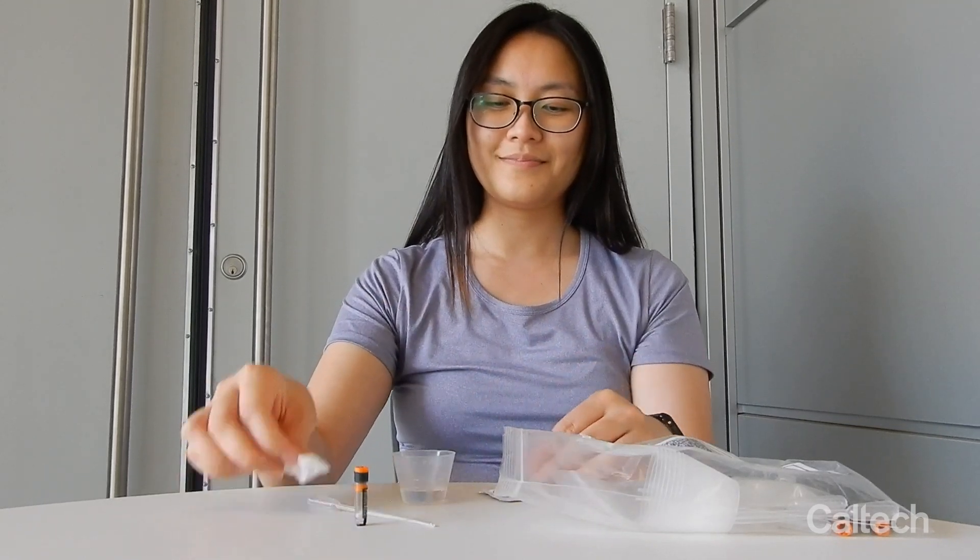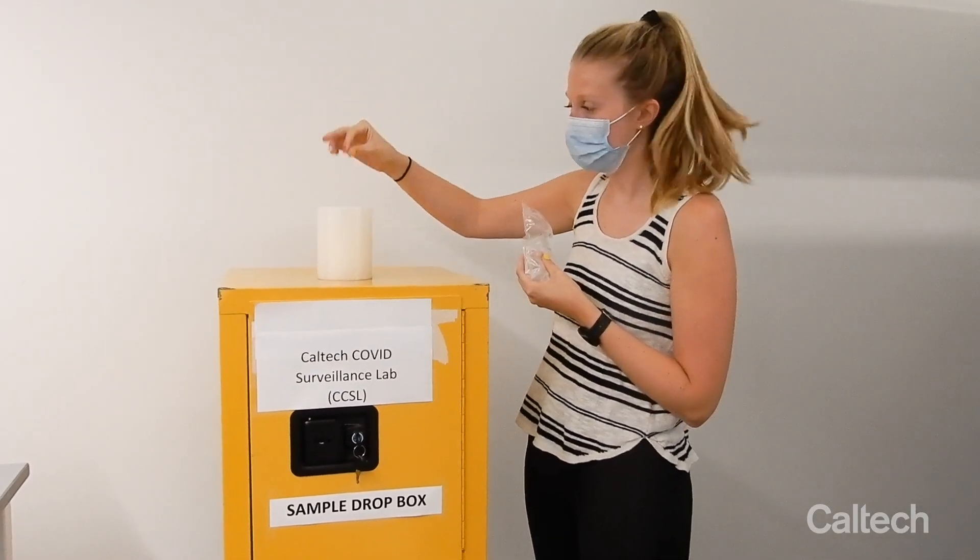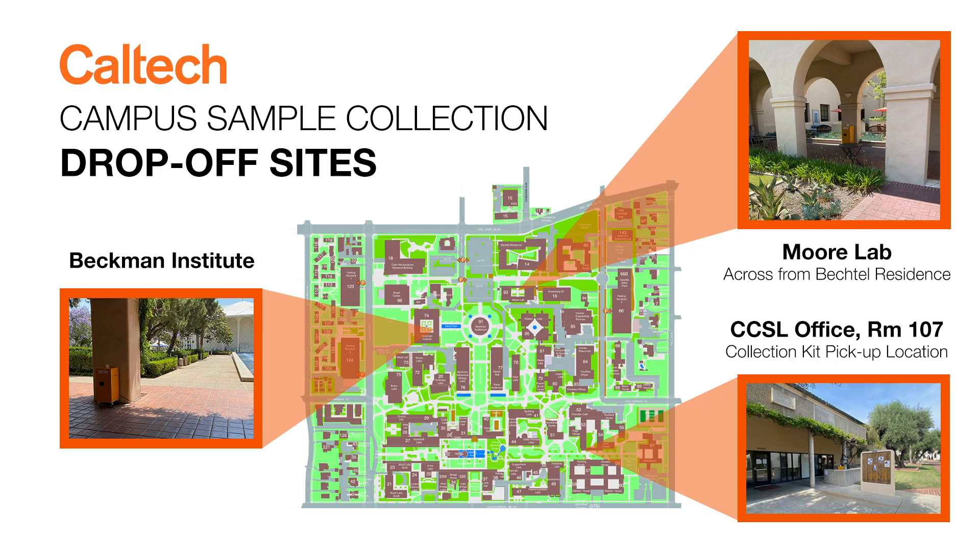Discard the used pipette, cup, and alcohol pad in the trash. Until you are ready to drop off your sample, be sure to keep it at or around room temperature. Deposit your sample within 12 hours into one of the sample collection boxes on campus during drop-off hours only.